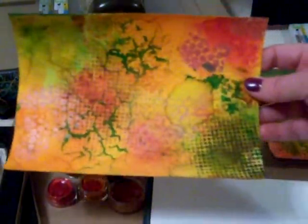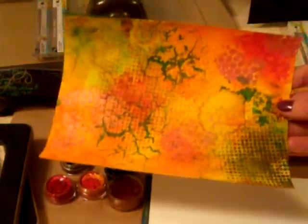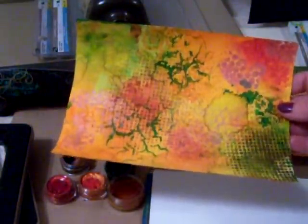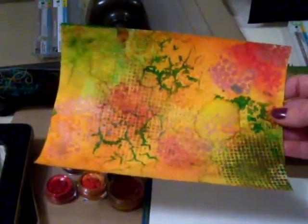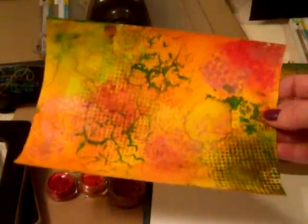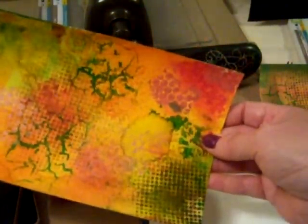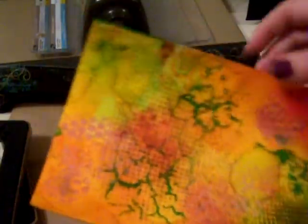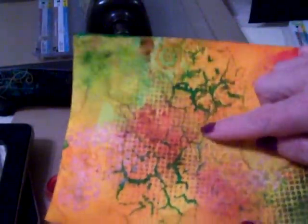I'm not going to actually demonstrate the blending on video — I think it's faster to just show you examples of what you can do. I always start with the lighter colors then add the darker colors later on. As you can see, this one here has a little bit of green, orange, and red.